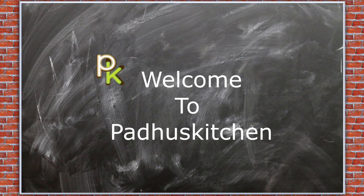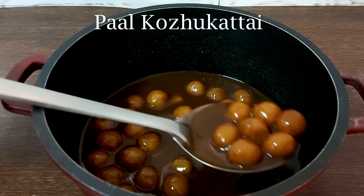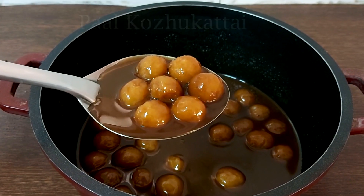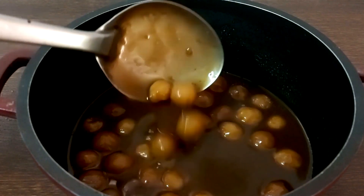Hello friends, welcome to Badu's Kitchen. In today's video, we are going to make Pal Kolkattai. Pal Kolkattai is a very popular Chettinad dessert prepared with rice, jaggery and coconut milk. Let's see how to make it.